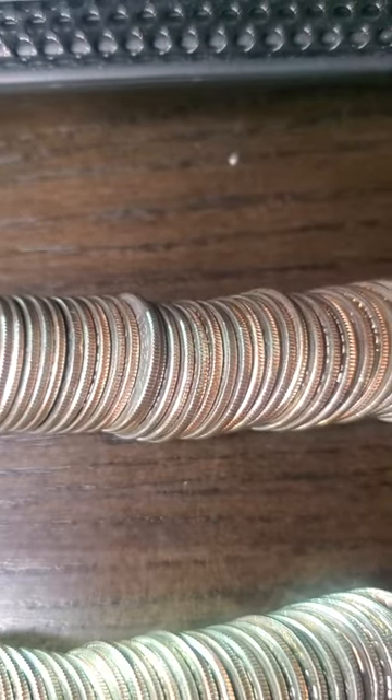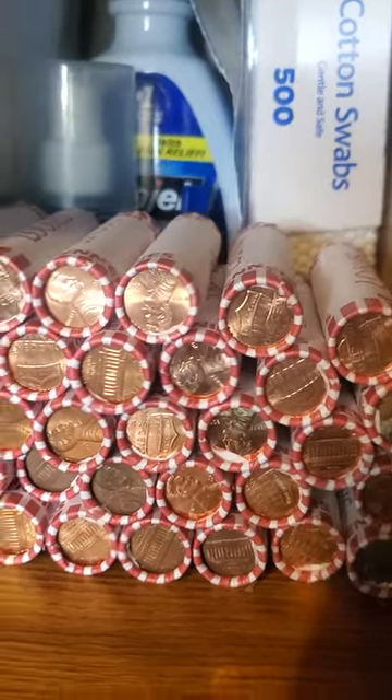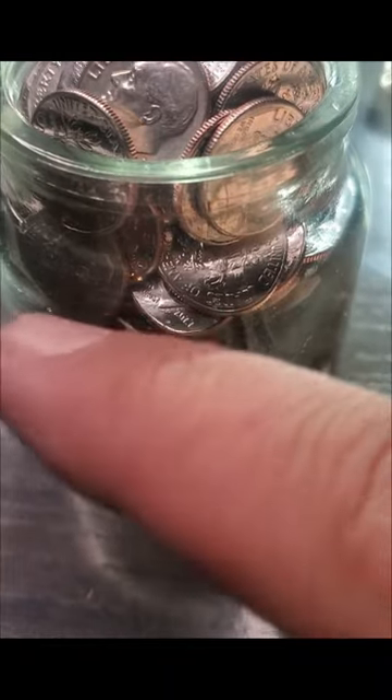I have no more nickels, no more quarters, and this is my last five rolls of dimes before I start on these bad boys. As you can see, these are the dimes I'm not using — these are the ones I'm going to get recycled automatically. And these are the five piles I was left with.